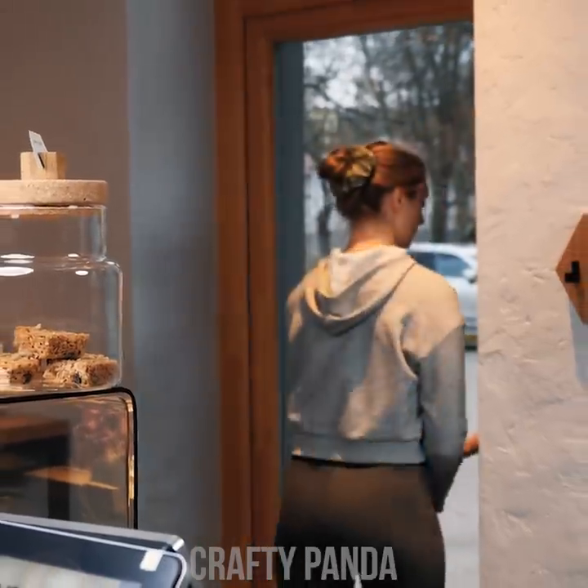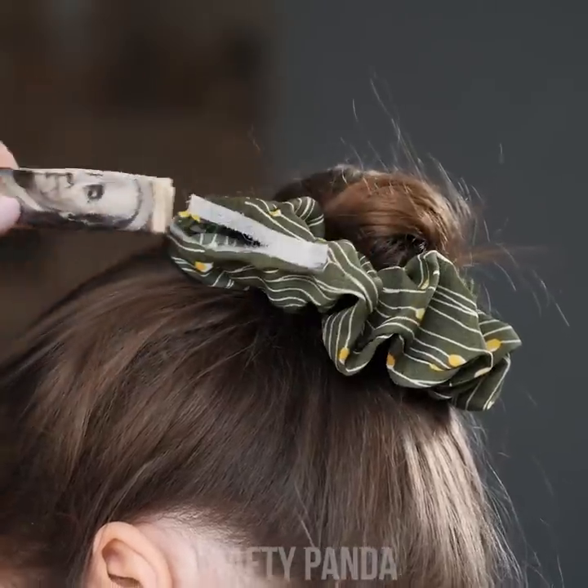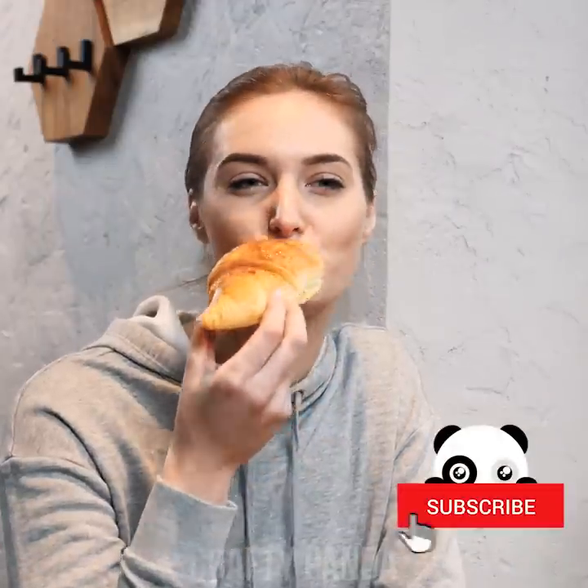After an intense jog, Jessica stopped at a local bakery. Nobody will have a clue you are hiding money in that thing! Getting those calories back is the best bit!